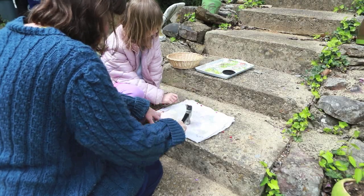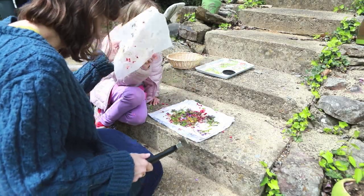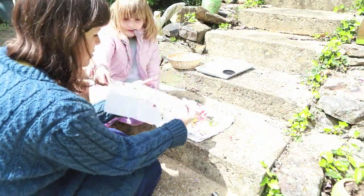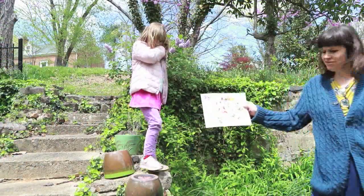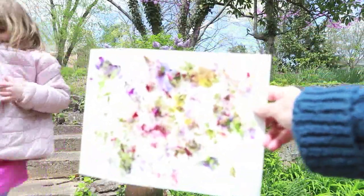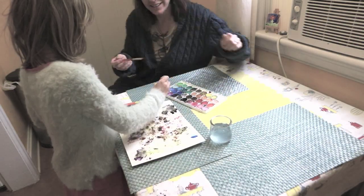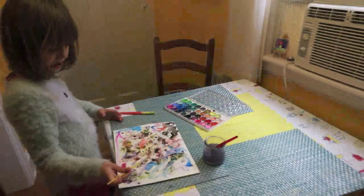Wow, look at that salad-y looking stuff! Let's take that off. Now we've got to scoop off our extra flower bits. Now we have the first part done.